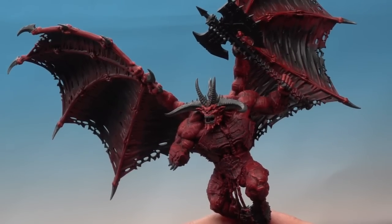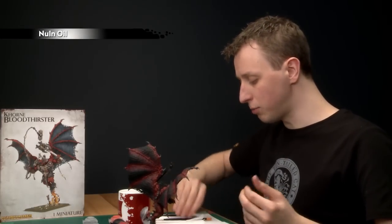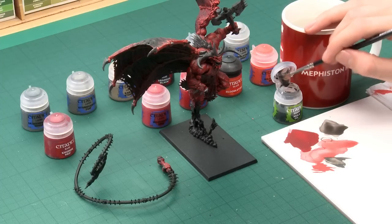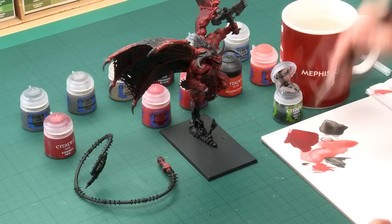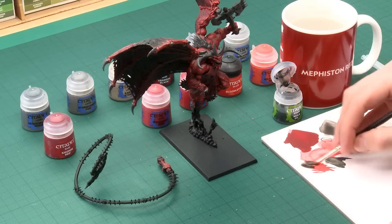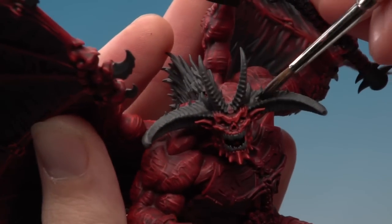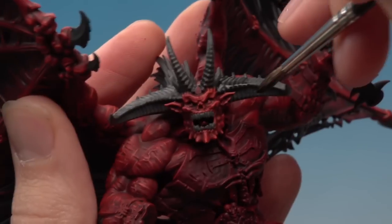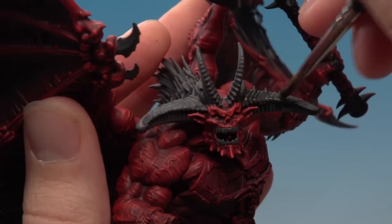Once the base coat's done, the next thing is to add a shade to these parts using Nuln Oil. I'm applying it with a large and standard brush rather than a wash brush, because a wash brush takes up too much shade at once and it's easy to lose control. Use your palette to make sure you don't have too much on your brush, then carefully paint it over all the Skavenblight Dinge parts, working it into the recesses. Don't put on so much that it starts dripping, and be careful not to get any onto the red.